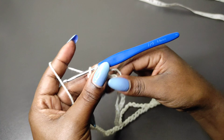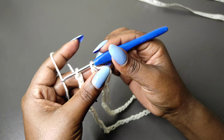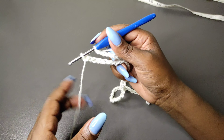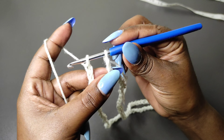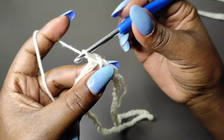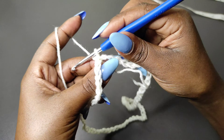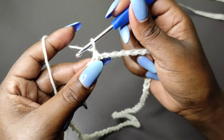If you're working with a different hook size you might need to chain less or more depending on your stitch tension. Once you have enough chains — remember the chains should be divisible by 10, so 80 divided by 10 is 8 — once you get your preferred chain count you're going to pull. You'll have two loops on the hook, so pull this loop through the first loop to complete the round.